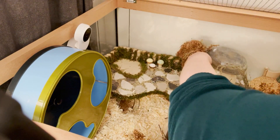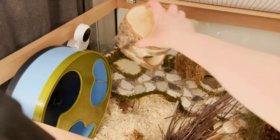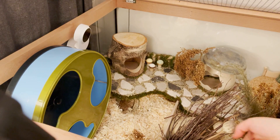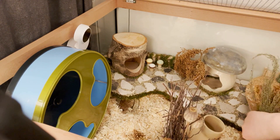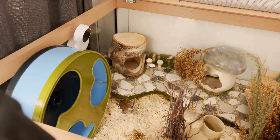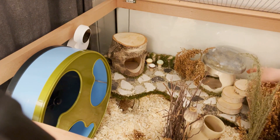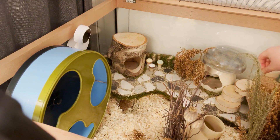I'll put this part back, and this one as well. Earlier I made some birch stair step thingies — I made one for here, so she can get down and up easily. And I made a second one for the sand bath. I'll show that in a minute.